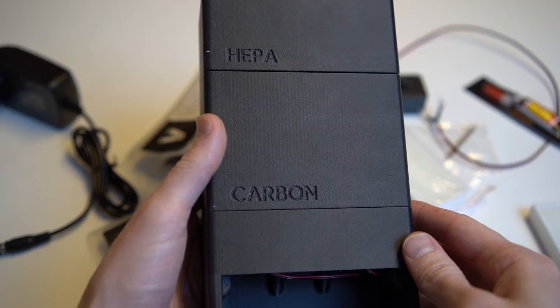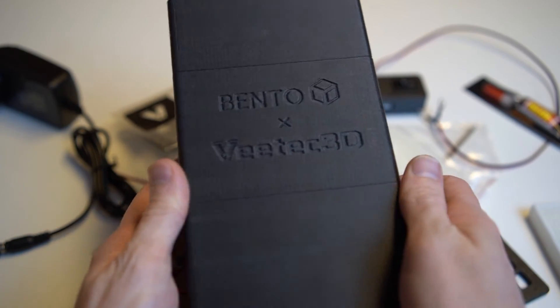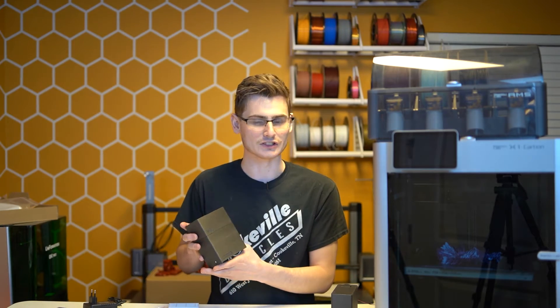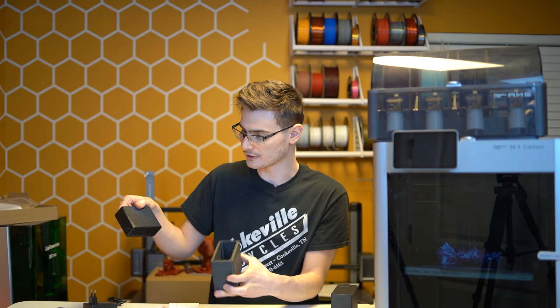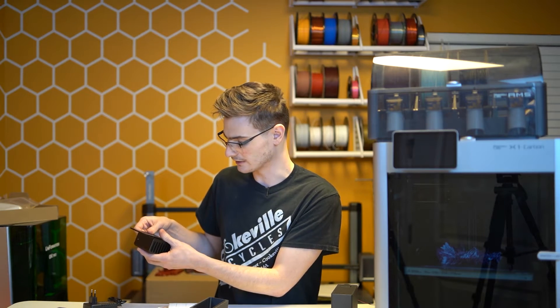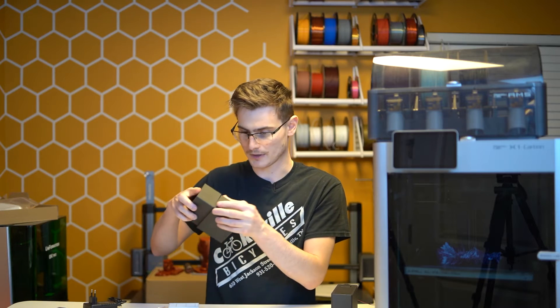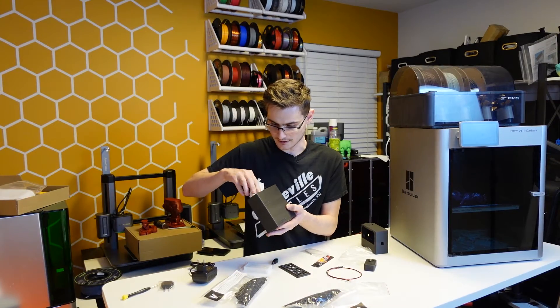Being able to get something like this printed, mostly assembled, and shipped to my house is exciting — I just do the final touches and it's pretty fun. Looking at it now, it's pretty sweet how it works. You've got this Bento Box-style setup where you separate the HEPA filter side, and here you've got the compartment for the carbon pellets with a slide lid. You just slide the lid off, pour the activated carbon in, put the lid back on, and then take the HEPA filter side and put it on top. You take a HEPA filter and ram it in — and it all fits.